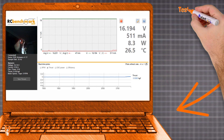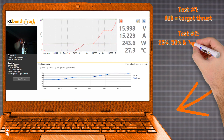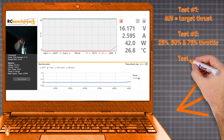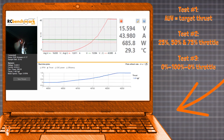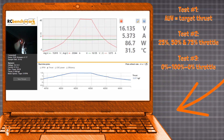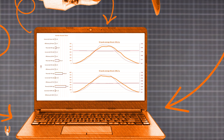The test procedure starts by targeting a specific thrust, based on the expected all-up weight of a drone that uses the tested parts. Then data is captured in steps of 25, 50, and 75% throttle. The final script ramps throttle from 0 to 100% and back to 0. After each test run, the motor is allowed to cool down. All the tests are repeated multiple times — what you see is just a tiny bit of the whole test process. After a lot of data crunching, you get the performance charts for each motor and propeller combination.